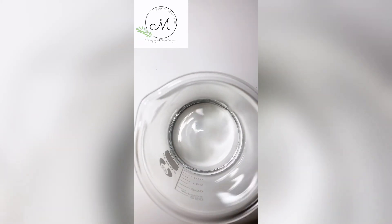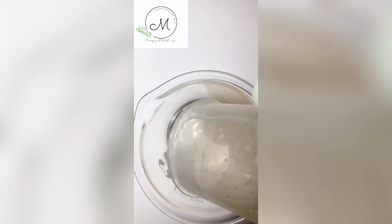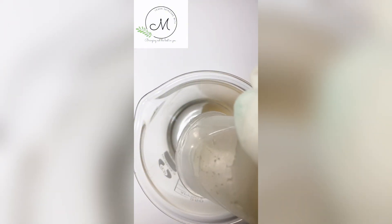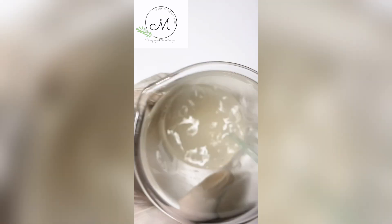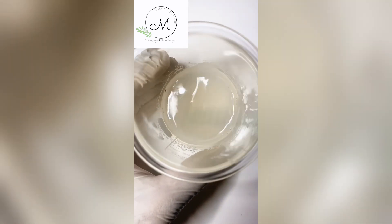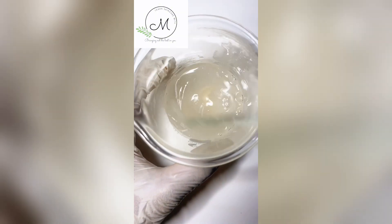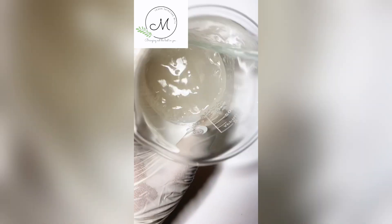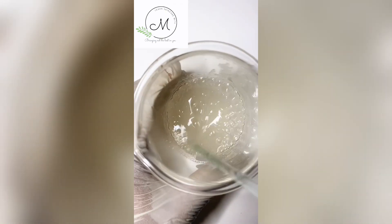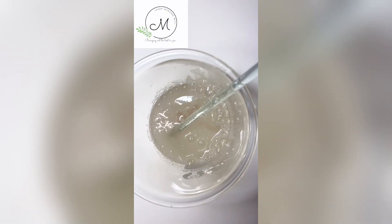While it's still in the double boiler, I add dehydrated xanthan gum into the beaker containing distilled water and aloe vera. I stir properly and then add our phase B, which is our surfactant. I stir properly until everything is well incorporated.